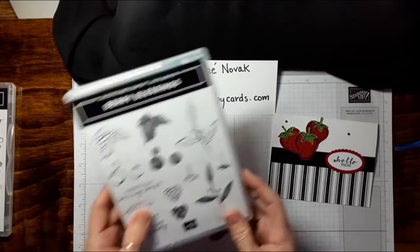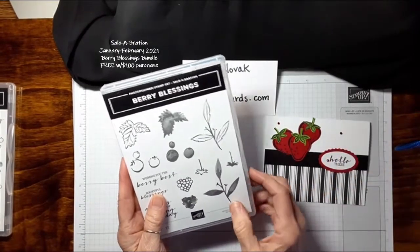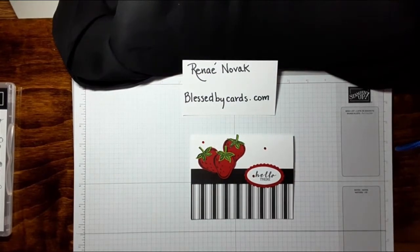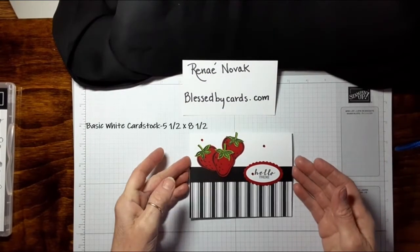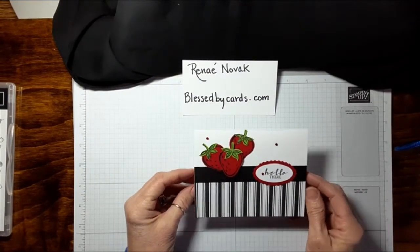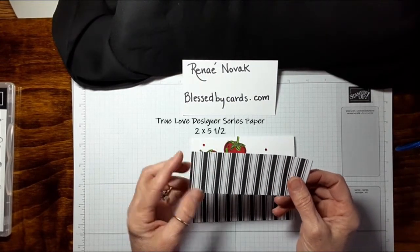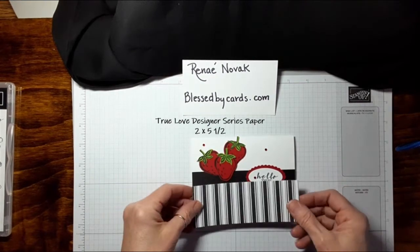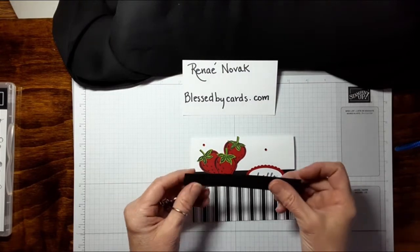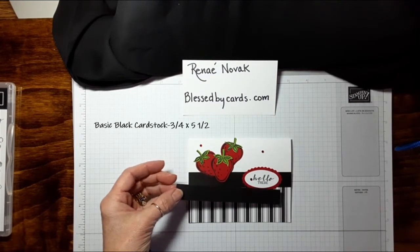I also have an opportunity to earn the Berry Blessing, which is the sister set to the strawberries. This card is a basic white card that is eight and a half by five and a half, scored at four and a quarter. Then I took a piece of the True Love Designer Series that measures two by five and a half and layered it on the bottom. Then I just took a strip of black that is three-fourths of an inch by five and a half and laid it on top to hide that seam.